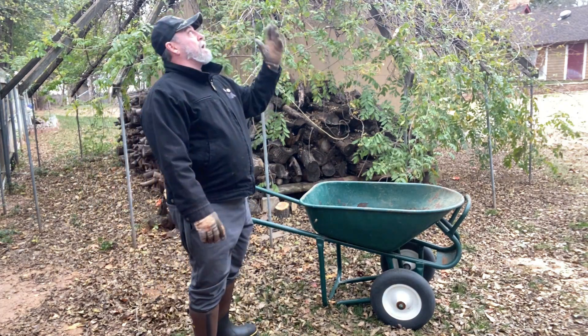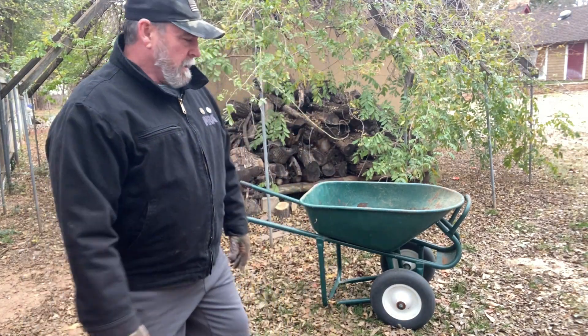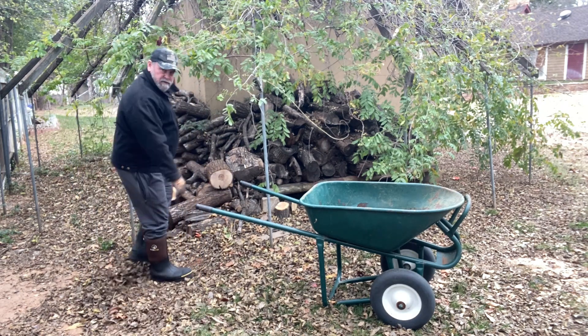I'm just out here getting ready to load some firewood, kicking around. It's getting ready to start snowing here, so I'm getting ready to get our fireplaces fired up and loading some firewood. I thought I'd show these boots to you.